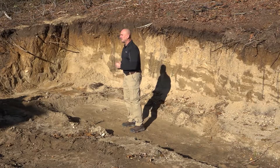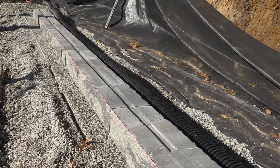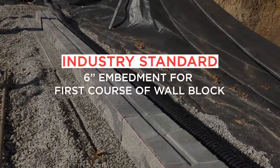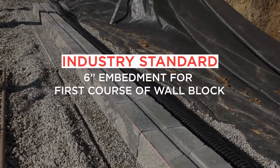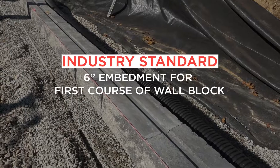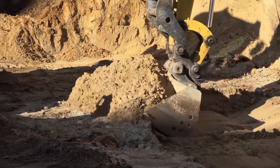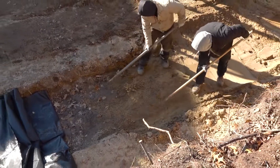The next consideration for excavation depth is the embedment of the first course of wall block. The industry standard recommends a six inch embedment at a minimum for the first course of wall block. Site conditions or wall height may increase the amount of embedded wall block needed, but as a rule of thumb, six inches is the standard. In this example with a six inch base, that would be 12 inches of total depth of excavation.